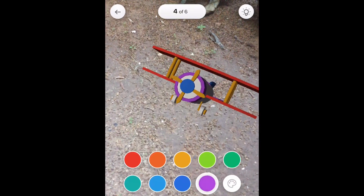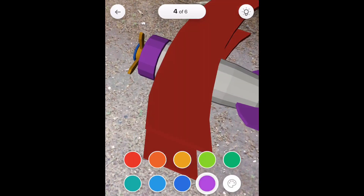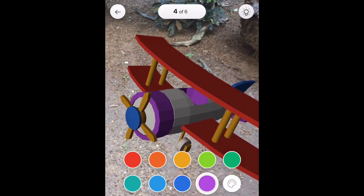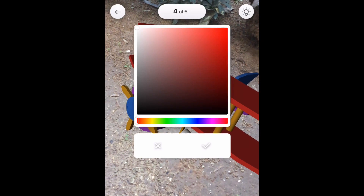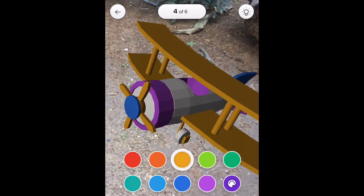You can also color the model in standard mode, or 3D mode, not in augmented reality if that's what you want. As you can see there are four out of six areas at the top. This means I need to color all the areas and then it's going to congratulate me for finishing it, and then I can share the final colored 3D model with friends on social media or save it locally on my iPhone.